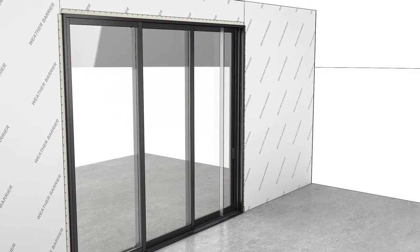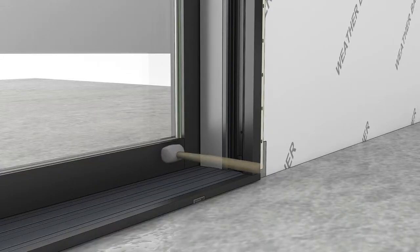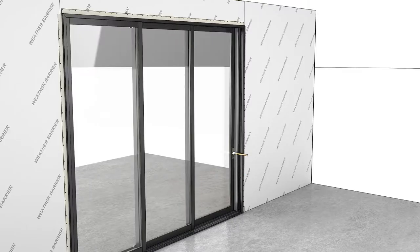At the exterior, install the locking jam covers. Fit the leg on the jam cover into the kerf on the filler piece and rotate into place, then seat with a rubber mallet.